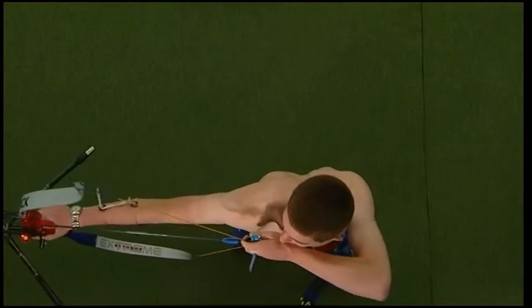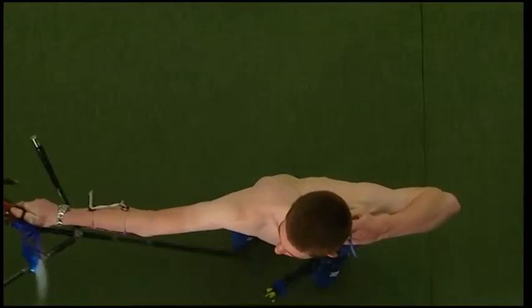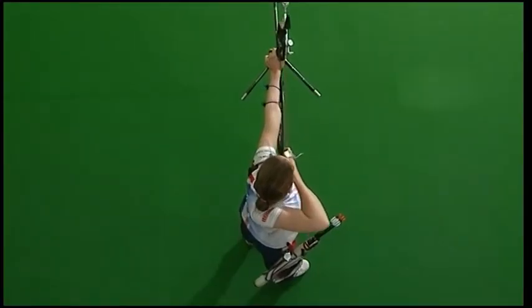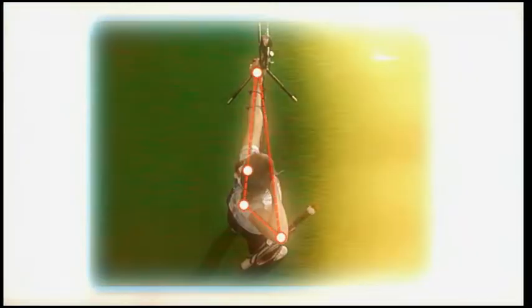The draw arm and shoulder blade must both be used to achieve full draw. At full draw, the shoulder blade provides the final movement before release. The bow shoulder is placed in line during the pre-draw, allowing room for the draw shoulder to move during the draw. At full draw there is a straight line from the bow hand through the draw hand to the draw elbow.